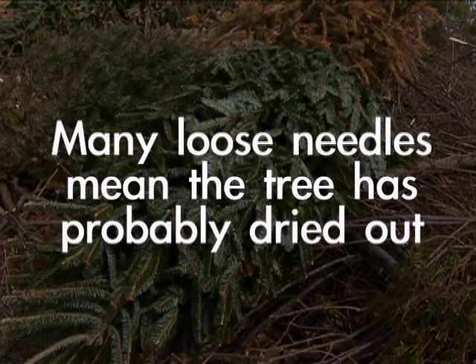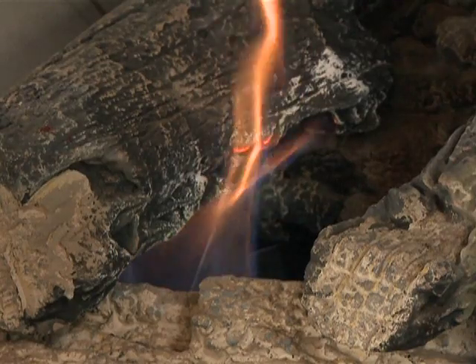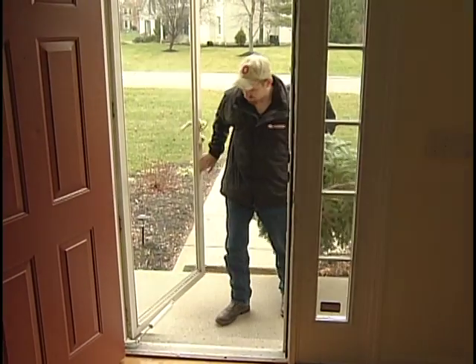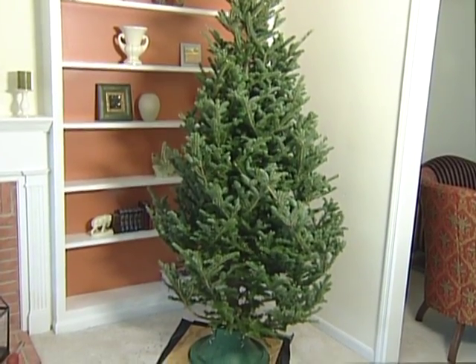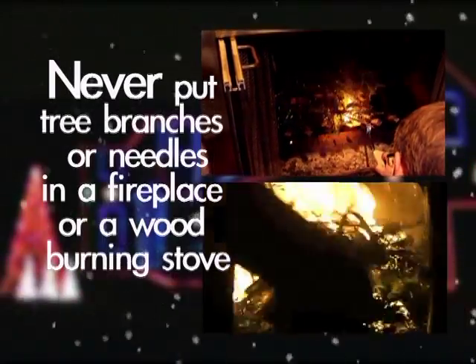A dried-out tree presents a greater fire hazard. Do not place holiday trees close to a heat source, including a fireplace or heat vent. The heat will dry the tree, causing it to be easily ignited by heat, flame, or sparks. Don't put a natural tree up too early or leave it up for longer than two weeks. Check your tree stand daily and keep it filled with water at all times. Never put tree branches or needles in a fireplace or wood-burning stove.